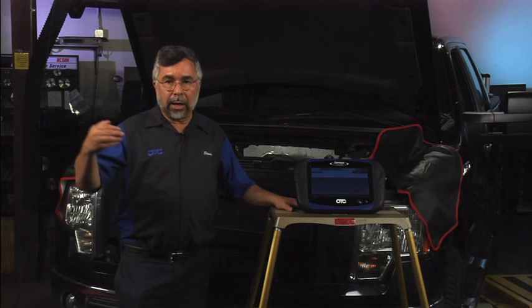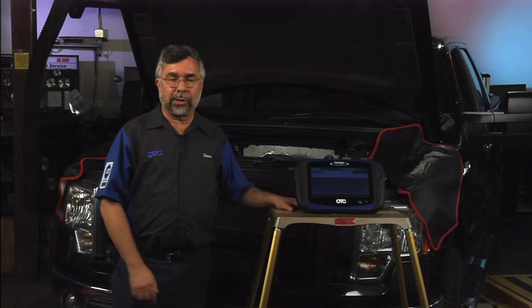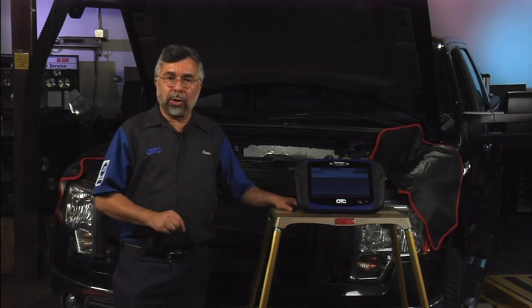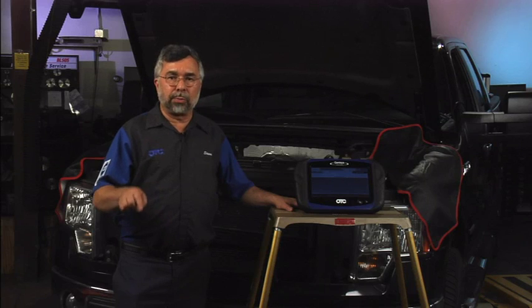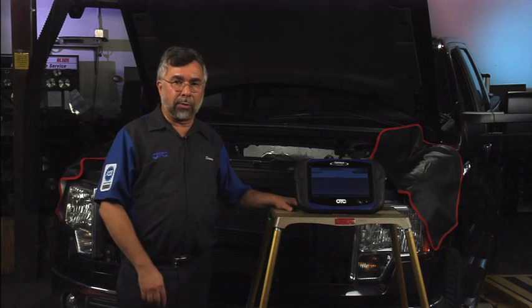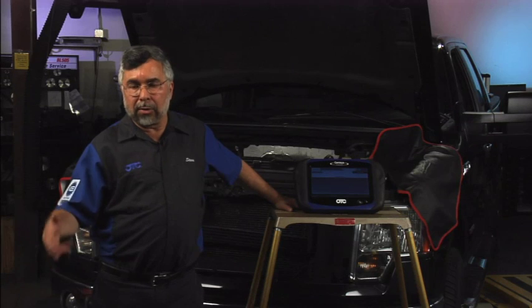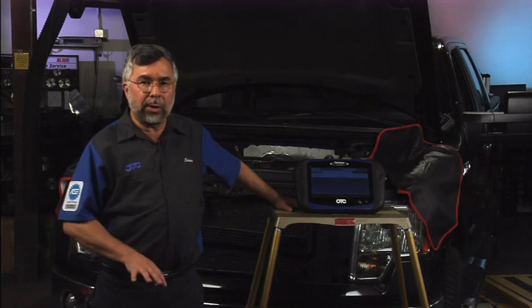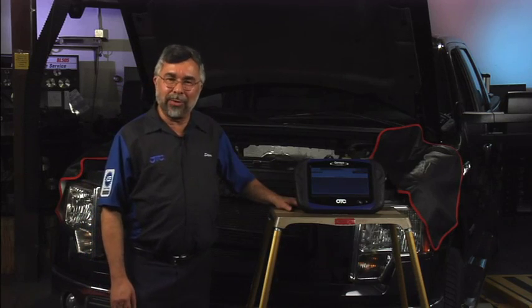This is a very simple test to do, but remember: whenever you charge the battery or replace the battery, you're going to have to redo this battery monitoring test. If you're going to charge the battery, it's always best to hook up the negative side of your battery charger to block ground or chassis ground. That'll prevent you from ever having to do this for any unknown reason. The only reason you should really need to do this is if you replace the battery. Thank you, and we're going to move on to our next car.